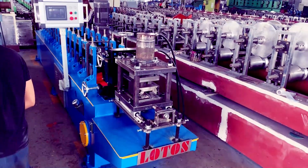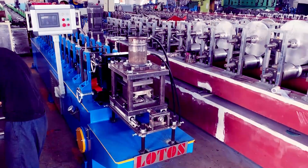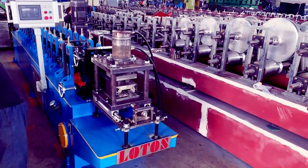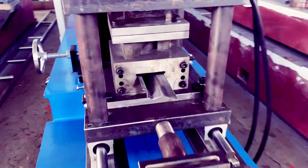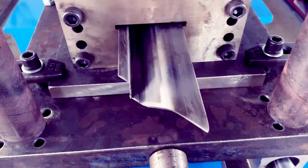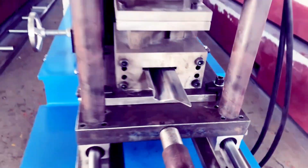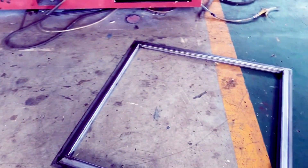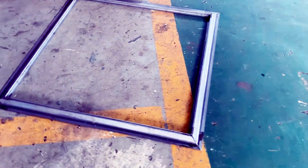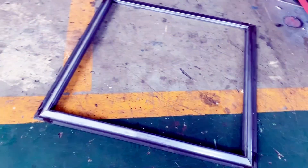Hello everyone, this is Victory here. Today we have one single machine which can produce the door frame. It's a simple door frame — due to the design, once we do the cutting it's a 45-degree cutting, so the profile can be easily jointed to be a door frame or even a window frame. This is the finished product.